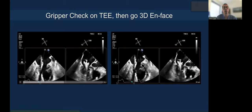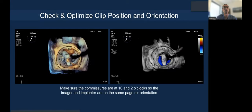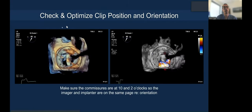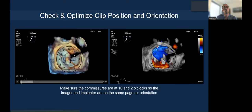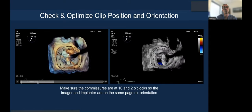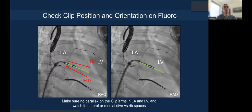You perform your gripper check on the bicommissural X-plane view — this is the posterior gripper, this is the anterior gripper — you can do that on echo. Then immediately go to the 3D en-face, where you can see the commissures at 10 and 2 o'clock to standardize reference points. You can see the clip is at 12–6 orientation right above the jet — good to go, ready to enter the ventricle.